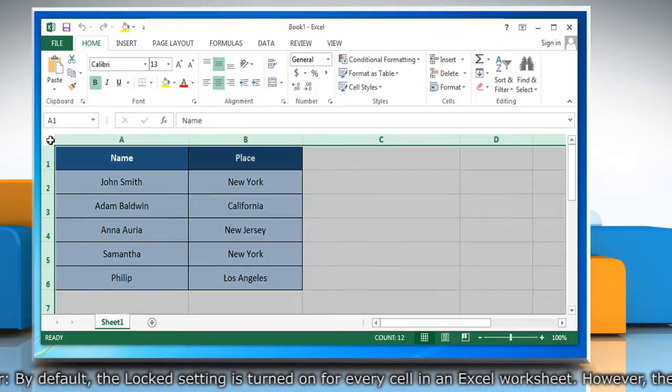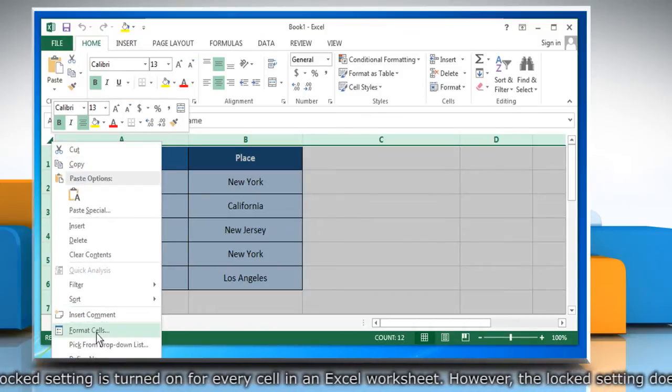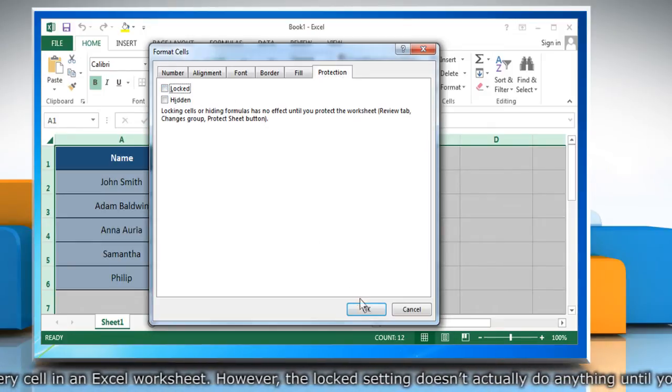Select all the cells of that workbook. Right-click and then click on Format Cells. Click on the Protection tab. Uncheck the checkbox next to Locked and then click on OK.